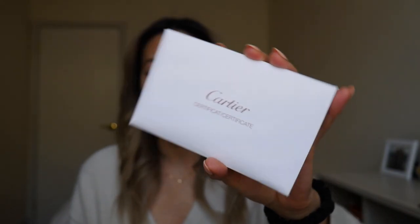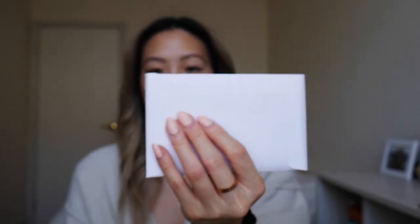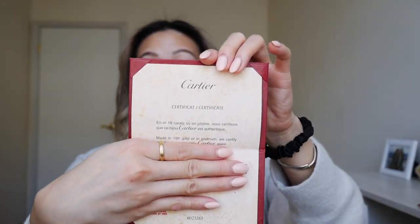So this is the certificate. It's different from the love collection — this is the love collection, meanwhile this is just a regular one. Here's the booklet and you just have the certificate information here. I'm going to be talking about the pros and cons of this necklace and also do a summary of if it's really worth it or not. I want to end on a good note, so we're going to be talking about the cons before the pros. The cons aren't really cons to me — they're mainly things you should think about and consider if you're thinking about getting this item.